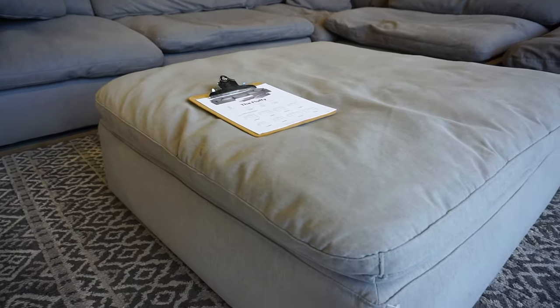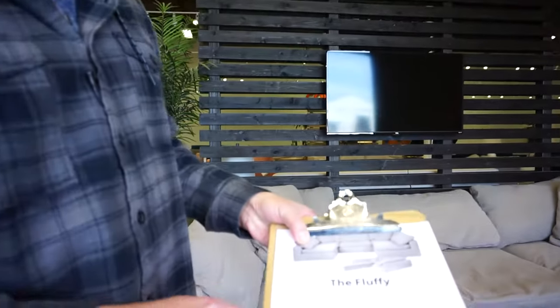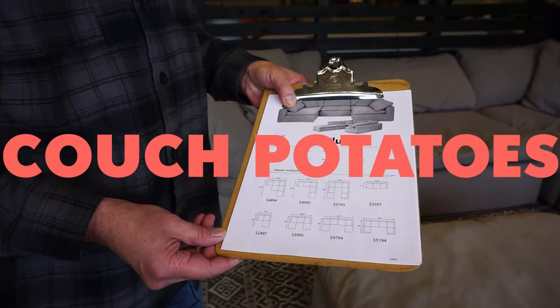These are sold in modular pieces — one price on the corner, the armless one is another price, and then the ottoman. This shows all the different ways it can be built. It's up to your imagination to change it any which way you want.